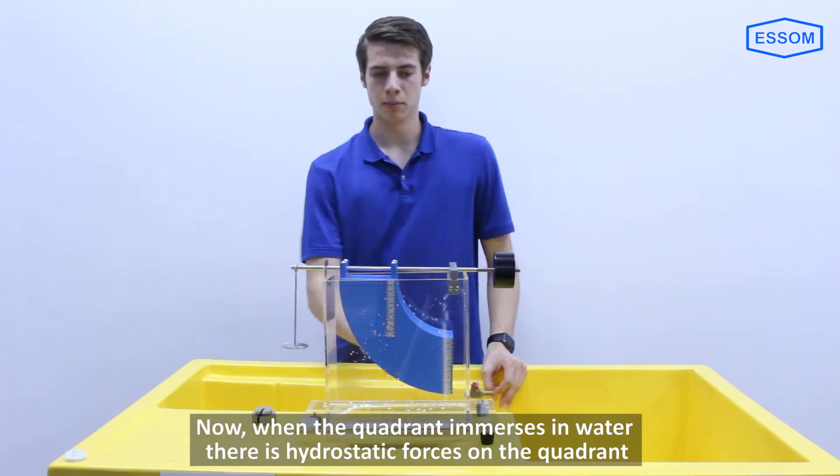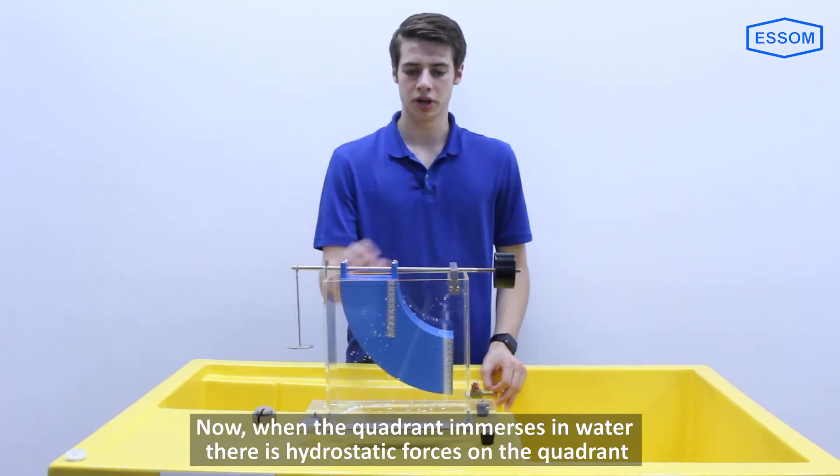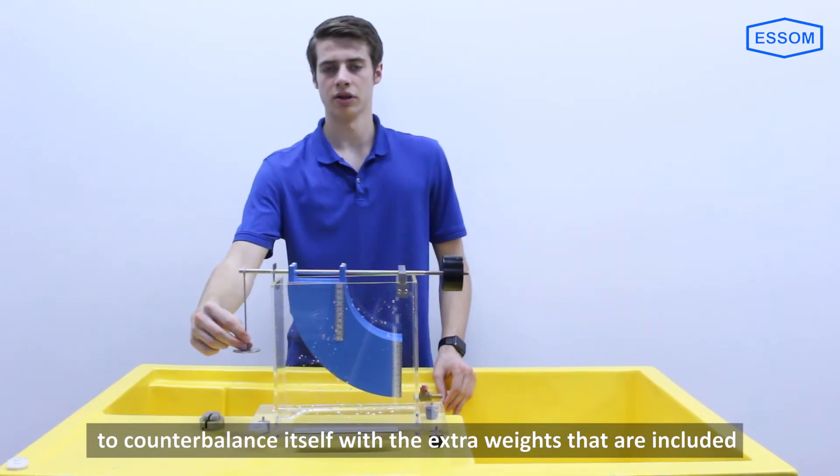When the quadrant immerses in water, there are hydrostatic forces acting on the quadrant. The balance arm has an adjustable counterweight to counterbalance itself, with extra weights that are included.